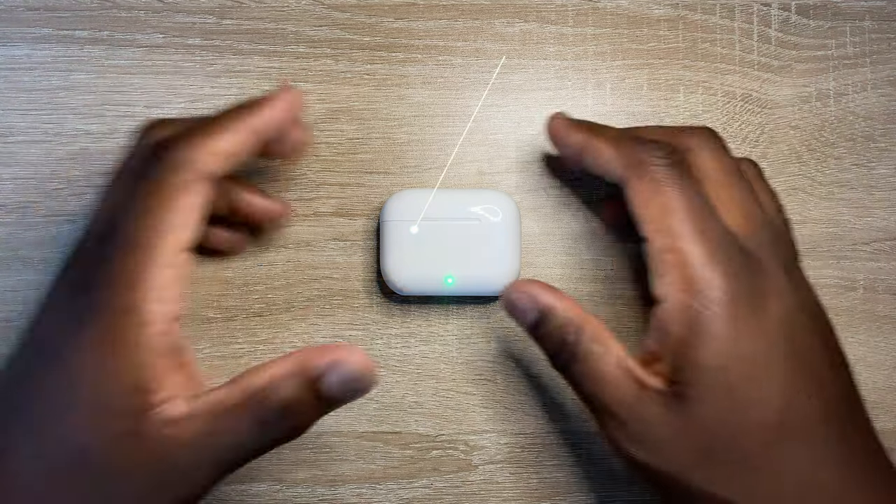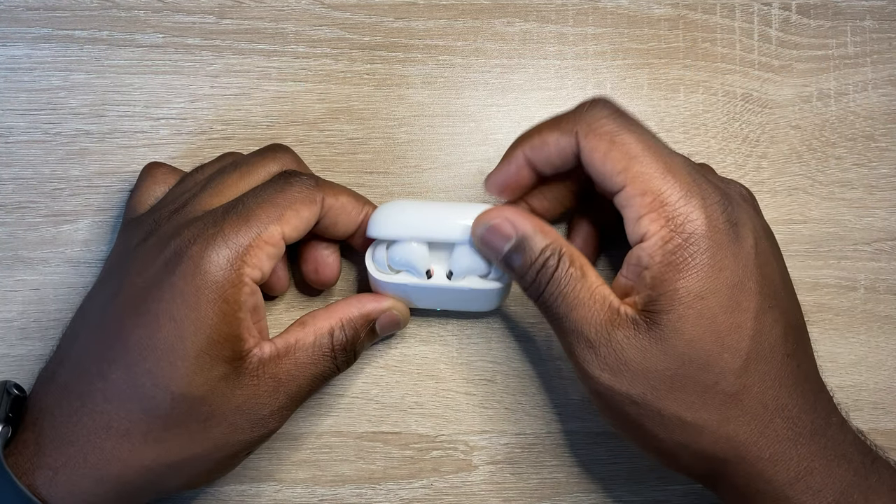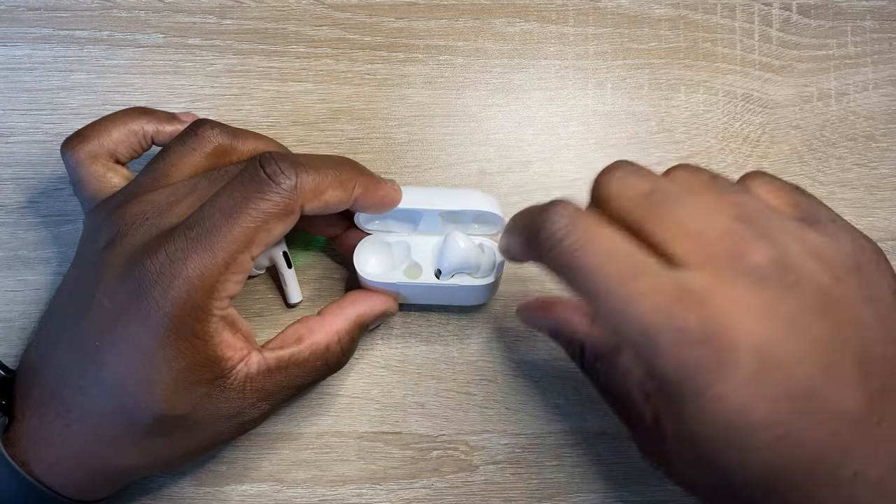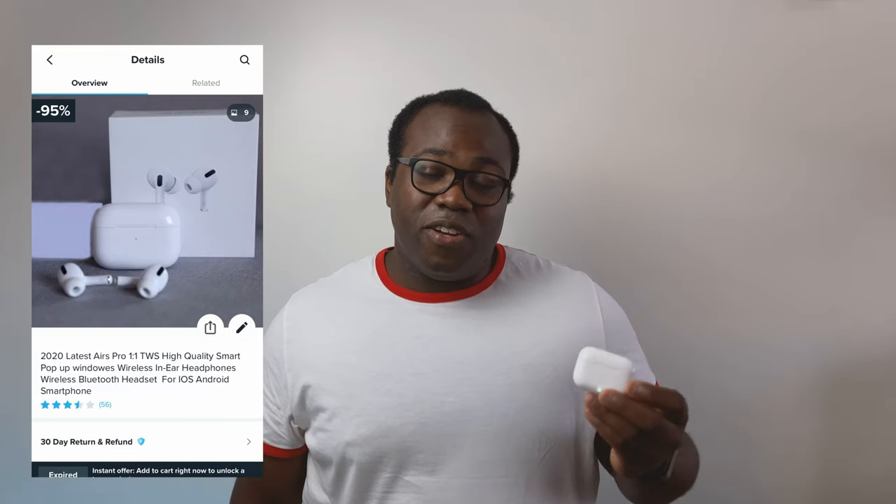The earphones I have here are called the Airs Pro. Now, obviously they're a complete rip-off of the AirPods Pro, but these cost about £15 plus a delivery fee on Wish, and you can get the real AirPods Pro on Apple for about £249 — so you can see why it's sometimes attractive for people to purchase the cheaper one.